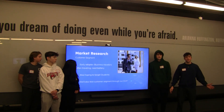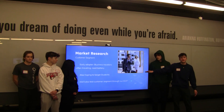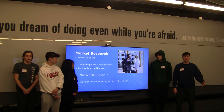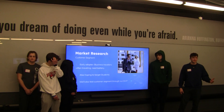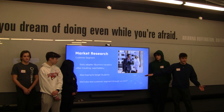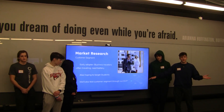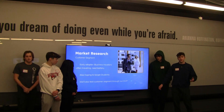To start, we're going to do our market research and opportunity. We have our customer segment with our early adopter: business travelers. We see business travelers as our early adopter because they're always on the go and need to charge their phone in order to complete their work. We also hope to target students as our second market, and we want to test both market segments in our MVP process to make sure we validate.